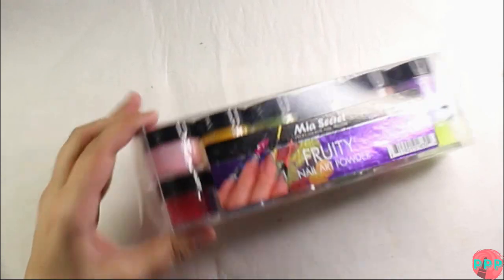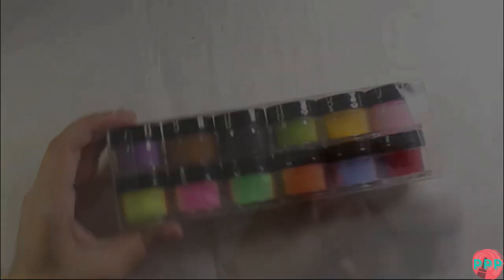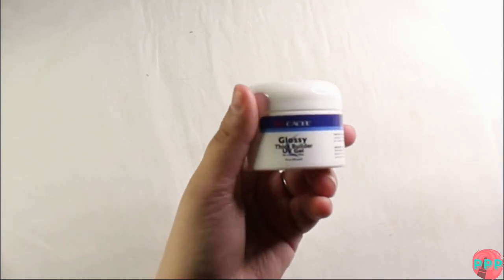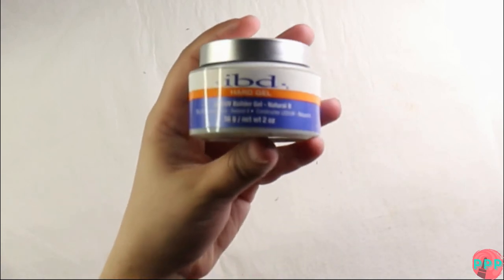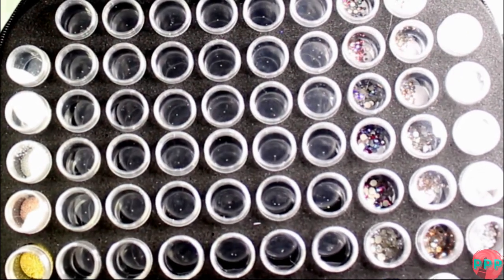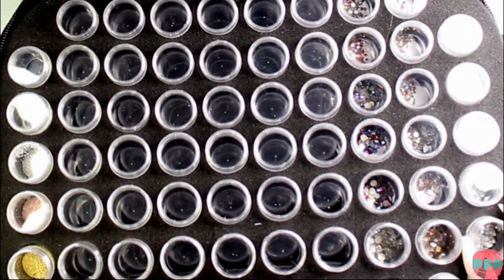Let me mention these sets by Mia Secret — I swatched them all when I got them in, so if you want to see me swatch all those colored acrylics let me know and I can edit and post that video. I also got some hard gels by the brand Cassie and IBD — I've heard these are similar to Young Nails gels, so I figured let's give them a shot. Then I got the No Lines liquid by Mia Secret, which is supposed to help blend the fill line so there's less of a disconnect between the old product and the new product.